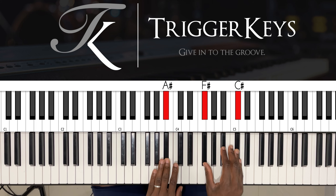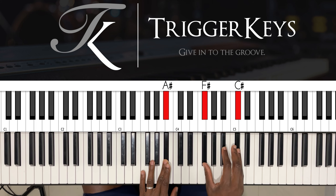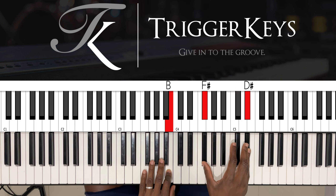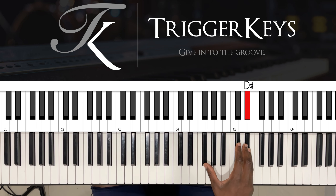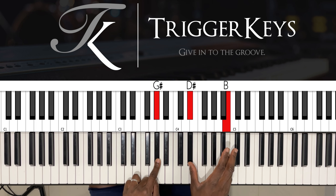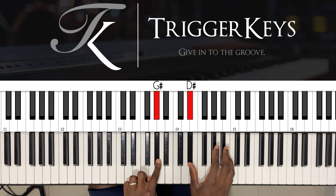So this is three in F sharp. Left hand: F sharp. Right hand: A sharp and C sharp. Left hand: B. Right hand: F sharp and D sharp. Left hand: G sharp. Right hand: D sharp and B.